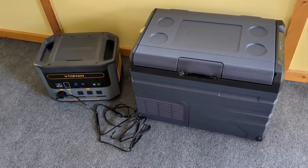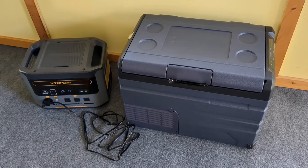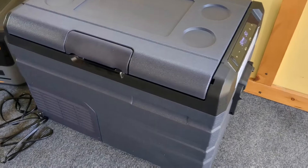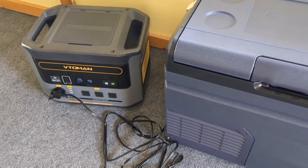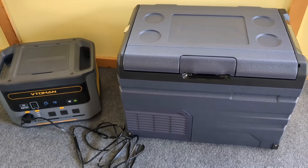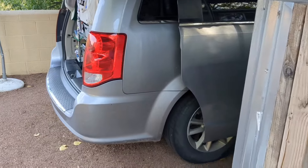We got our fridge down to temperature and it only used three percent of my power station to get there. It is fairly warm in the room I'm standing in right now — it's an Arizona room with no air conditioning, and it's about 90 degrees outside, so the compressor will be running fairly consistently. But that's typically not the case; I'm usually not running my fridge in this kind of warm environment. I'm very pleased with the amount of power it draws and how quickly it got to temperature.